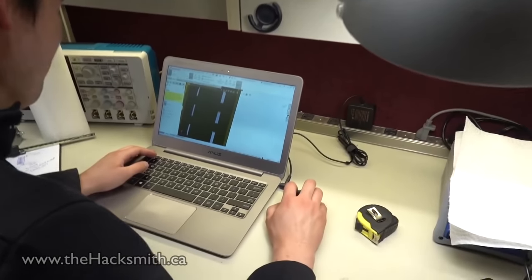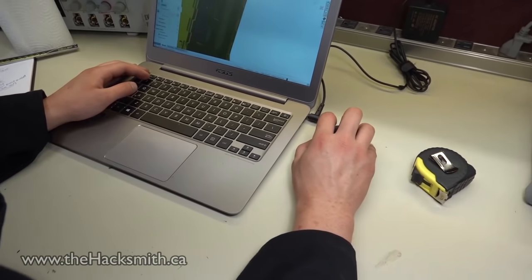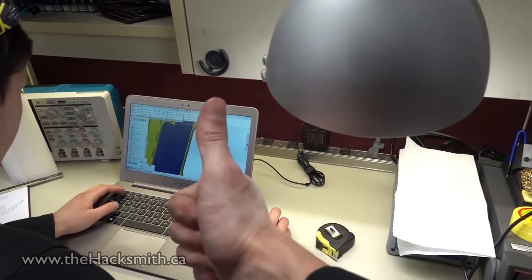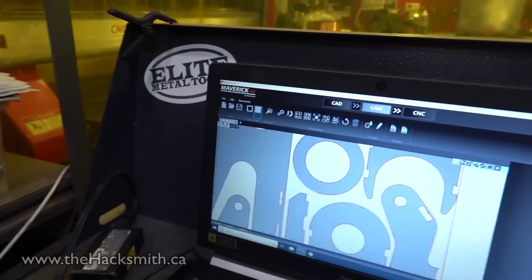Right now we're exploring all the remaining DXFs for the three-eighths steel, and then we'll be able to start welding. We'll be welding forever. I'm just gonna make sure that all of these don't intersect.